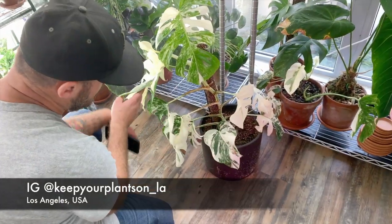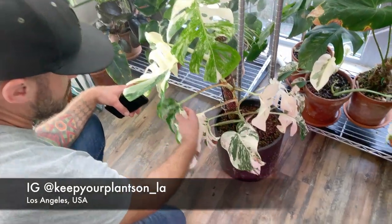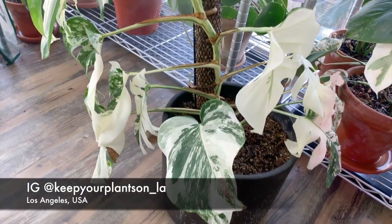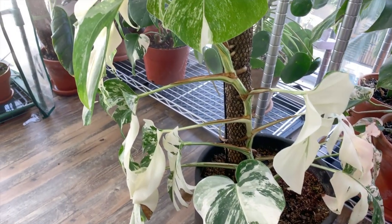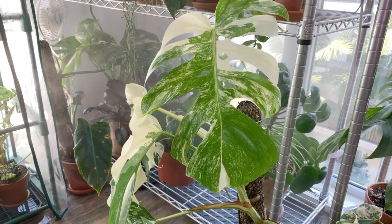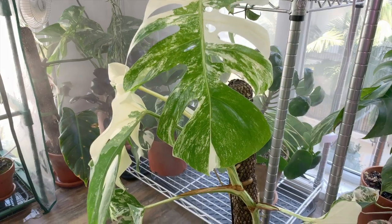This is a clip of me visiting Jake at his place. He's an amazing collector, an amazing guy, and has amazing plants. He mentioned that Monstera was one of his first rare plants — he got them about a year and a half ago. Thank God, because they were expensive at the time, but nowhere near what they are now.